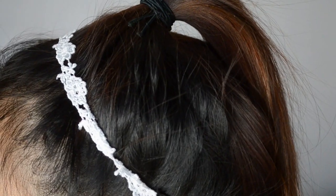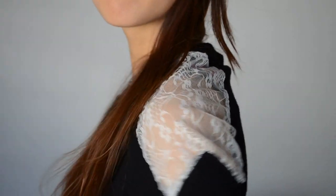And voila! You've got yourself a super simple lace headband. Now, moving on to the next DIY, which is a lace and net sweater.